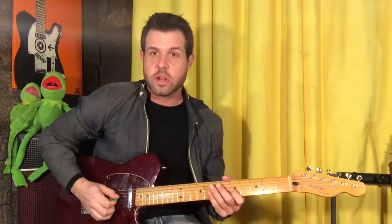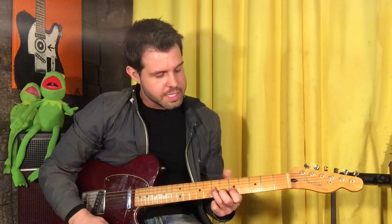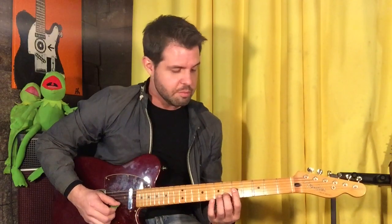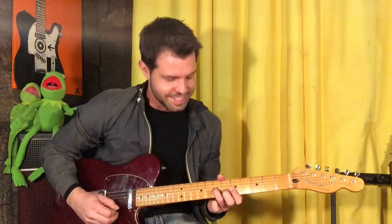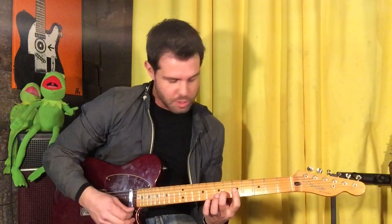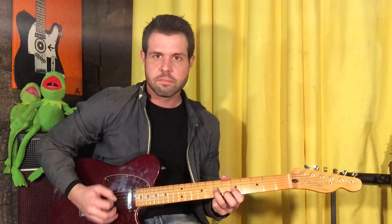As tends to happen, the riff simplifies itself just a little bit when the singing starts. Start your same way with your hammer on and your open D. Now we're going to do the walk down, but do yourself a favor and put your pointer finger all the way across G, B, and E on the fifth fret, and do your walk down: B6, 5, G7. Now put your middle finger back on B6 and strum four strings, and then take your middle finger off. And then the second time, fourth time, sixth time, and eighth time, it's just the walk down.